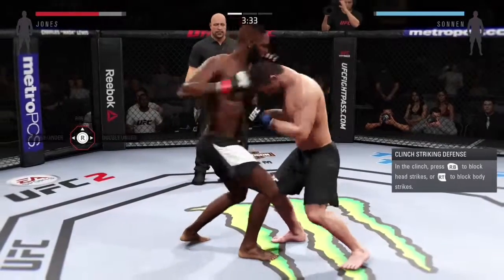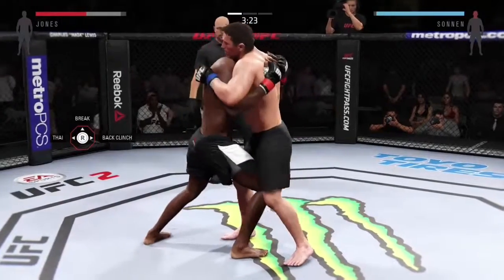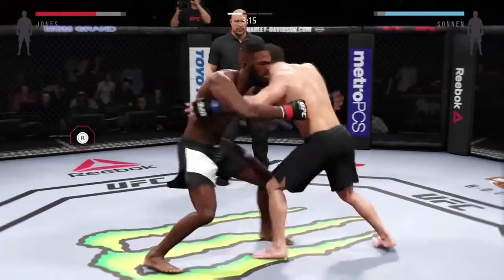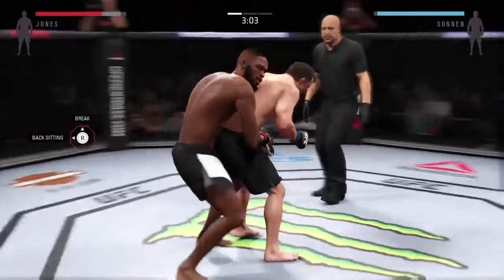The tie clinch is very useful — you can do punches to the head which are vicious. You also have the double under and the back clinch. If your opponent is escaping you can go back to double under, then back to the back clinch again.